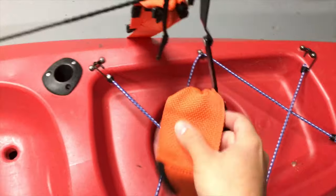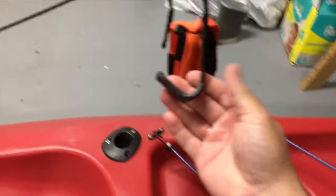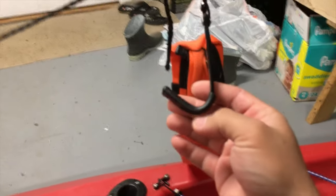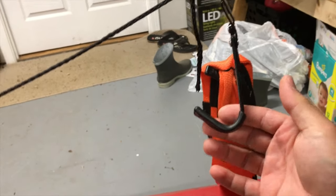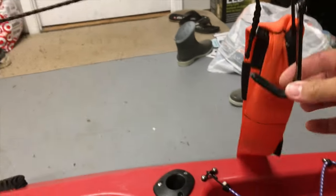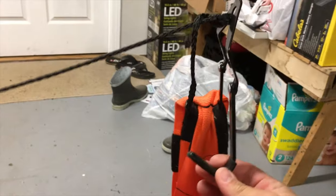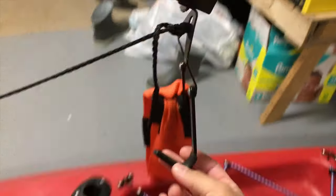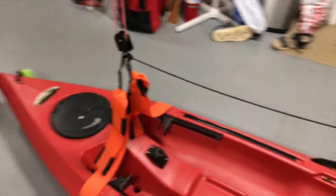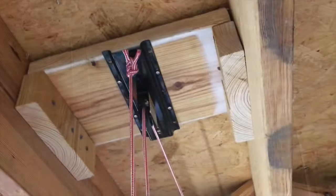Just want to show you this real quick. These arms right here — I bent them to kind of a V or a U shape. They used to just run at a 90-degree angle and the straps would slide off. So that was the only thing I changed. I bent those on both sides — all four of those little hooks.